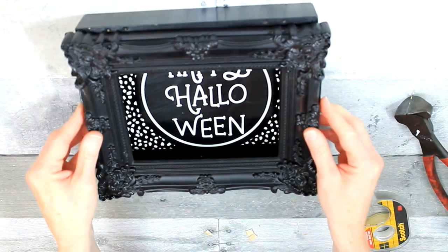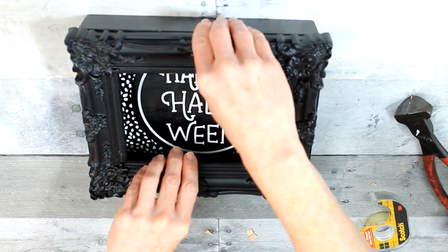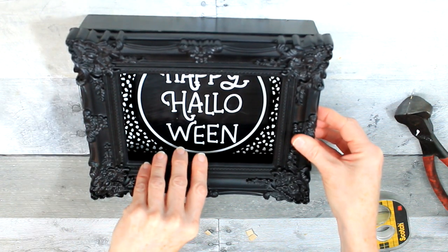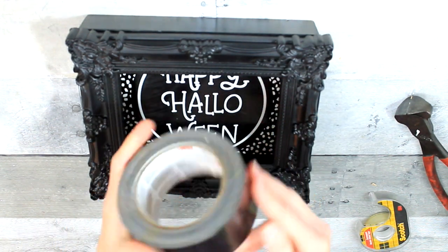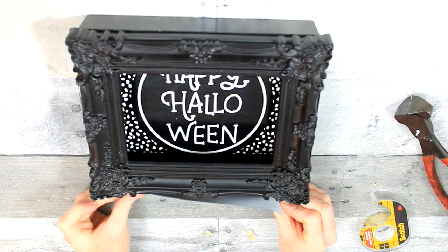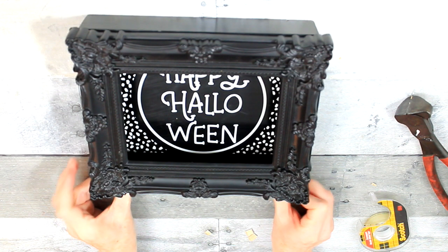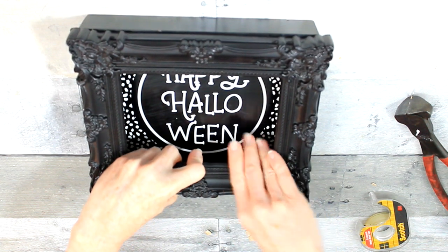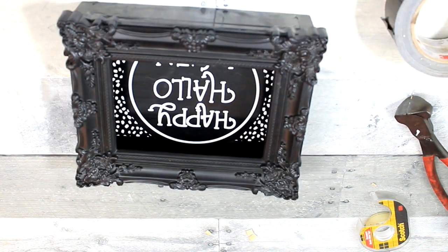I'm going to use some hot glue and make sure our sticks are the same length and the correct depth for the box and the frame. Then we're going to set the frame back on top and make sure it fits correctly — if it doesn't, just snip off a little bit more. I'm going to use this 3M black tape — it's like a duct tape but it's black — on the bottom and top of the frame.